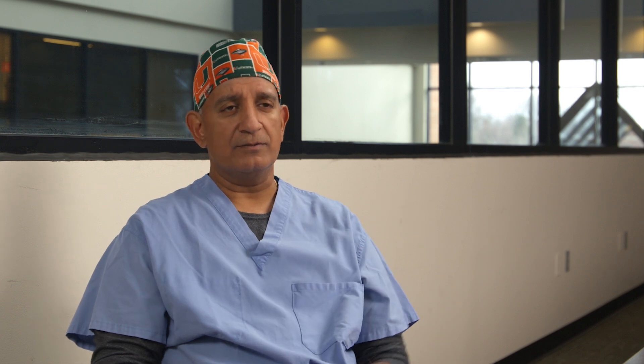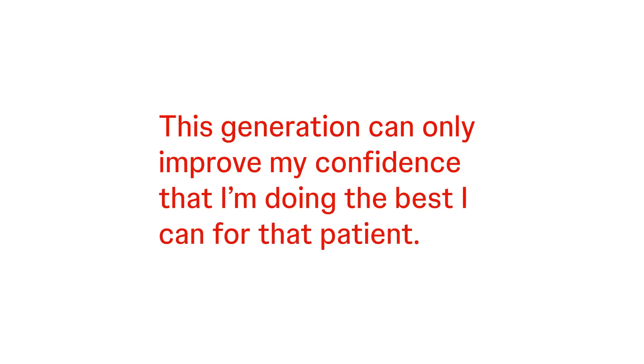Over the previous generations, the Ethicon 4000 did exactly what we as colorectal surgeons needed. This generation can only improve my confidence that I'm doing the best I can for that patient.